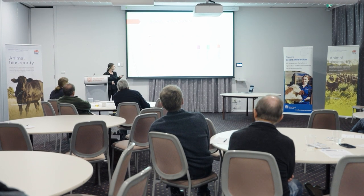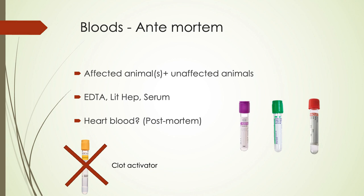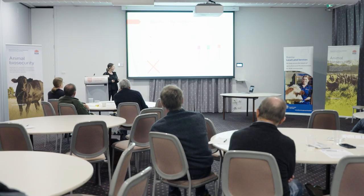Clot-activated tubes — those are the ones you spin down and the gel separates the serum from the clot. We prefer not to have those, because if we need to get to the clot, we can't. There's also a potential for zinc and copper contamination. So we prefer not to have those.